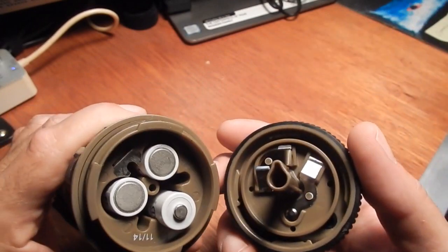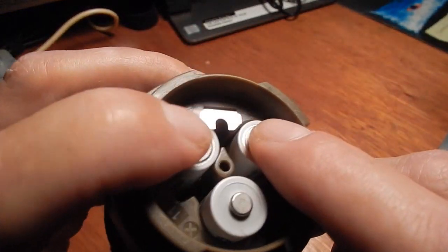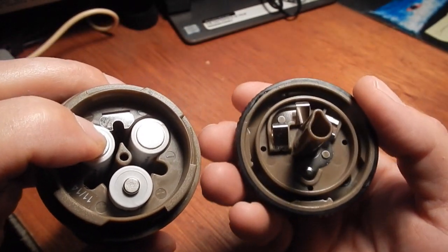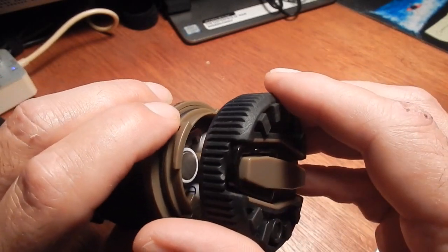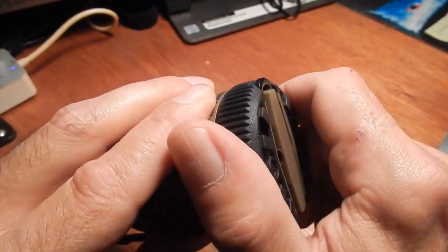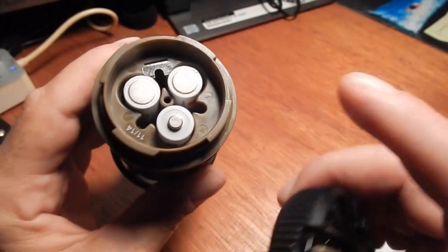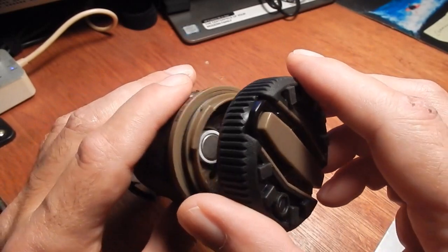You just give the bottom a twist and there are the batteries. If you see in between the batteries — right there — see that? That looks like a teardrop. See the end of that — it looks like a teardrop. There's no way to get it wrong: you line that up onto the teardrop, it goes down, and you twist it closed.